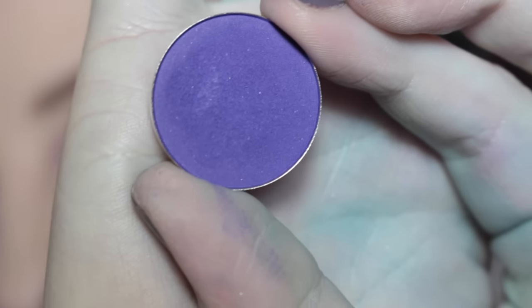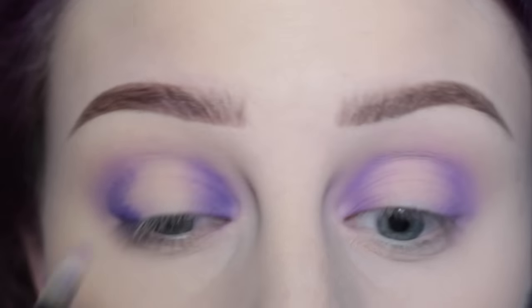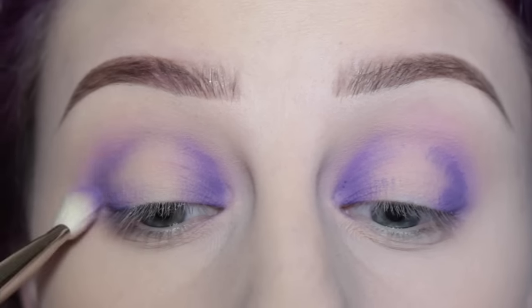Next, with Morphe's single shadow in the shade Grape Day, on the same cosmetics pencil brush, I'm applying that to the inner and outer thirds of the eye. I'm just creating a bit of depth and dimension, and then blending that out with the Hakuhodo brush.